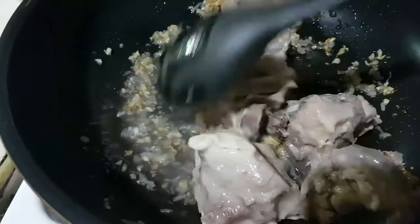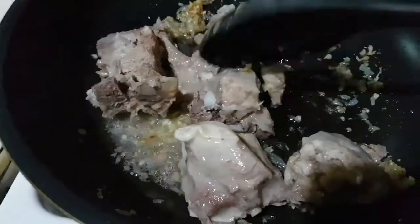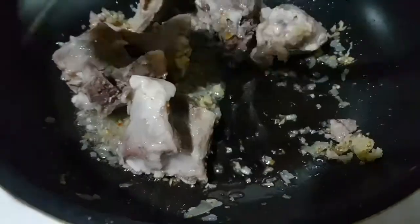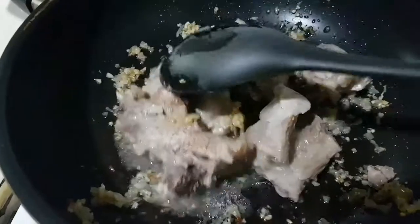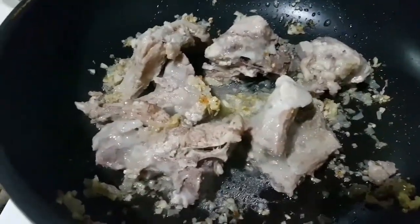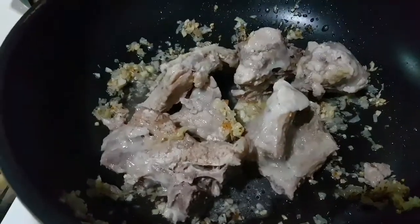Maghahalu-haluin lang yan. Tapos pagka tumagos na yung lasa doon sa ribs — yung lasa ng mga condiments niya — saka natin ilalagay yung iba pang condiments. Hintayin lang natin na tumasa. (Just mix it around. Once the flavors have penetrated the ribs — the flavor of the aromatics — that's when we add the other condiments. We just wait for the flavors to develop.)